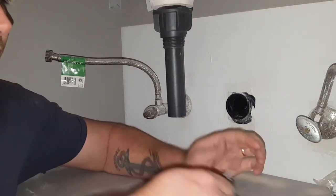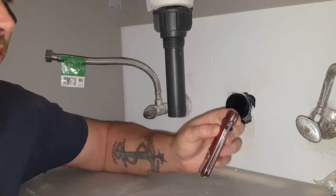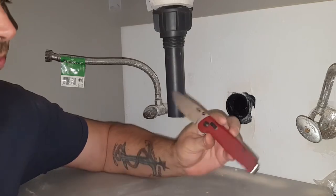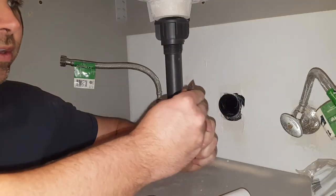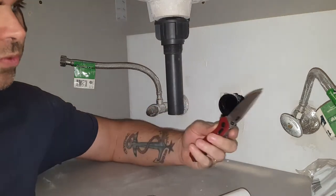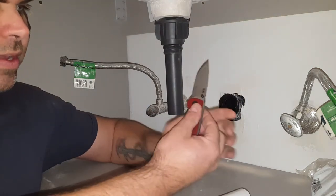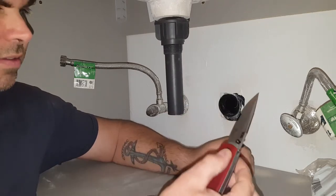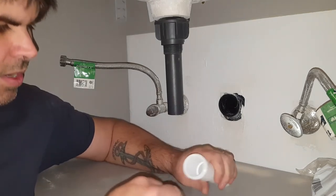By the way guys, if you're looking for a new knife, I love this thing — it's made by SOG, it's called the Terminus. I got this one in D2 steel; it was a Christmas present from my wife. Very good steel, holds an edge really well, and it has this little lock so you can close and open it with one hand. Just a little plug for that.